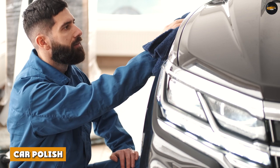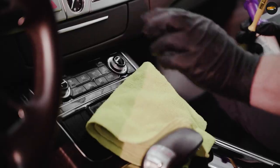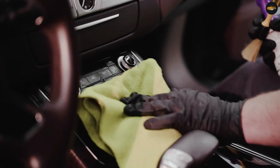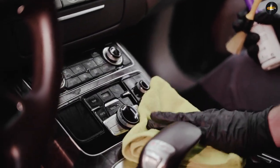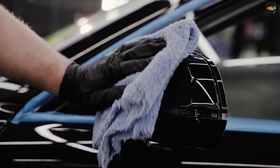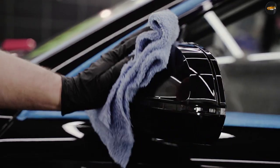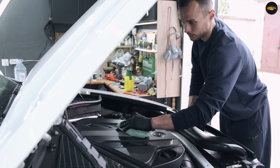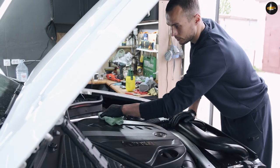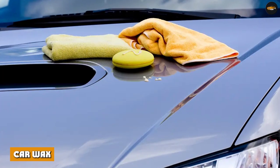Car polish: here's an interesting, little-known fact — car polish is actually abrasive to your paint. That's how it works. Car polish is used to remove the top layers of your paint so that you can remove slight imperfections and make the surface smooth, giving you a good reflection. By removing some of the clear coat, you can remove minor scratches and dirt that may have gotten stuck in the paint itself.